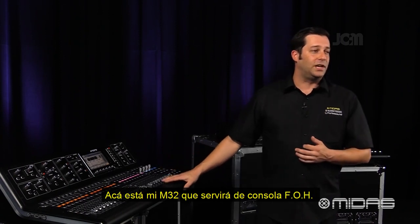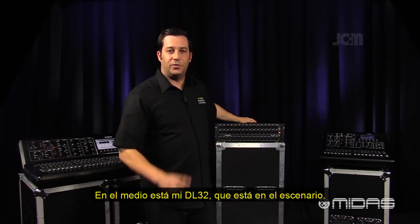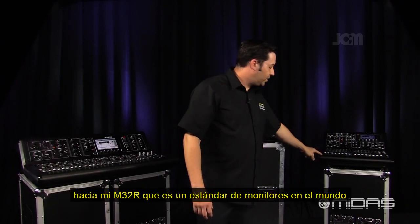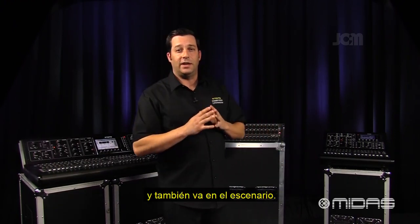Here's my M32, which is serving as my front of house console, and in the middle here is my DL32, which is on stage. I'm going to be taking a split from the DL32 over to my M32R, which is in monitor world, also on stage.